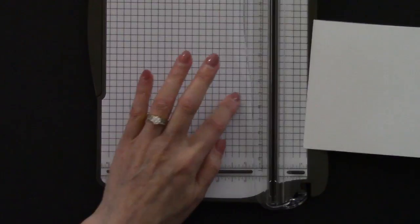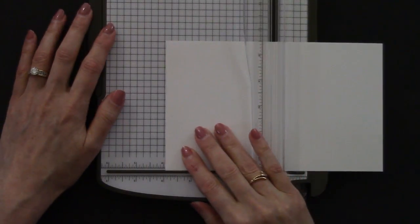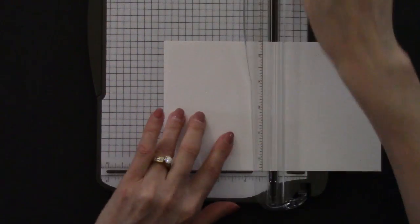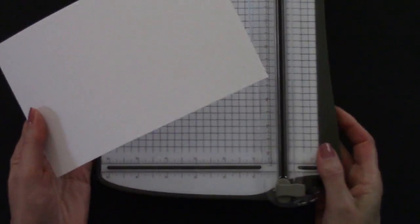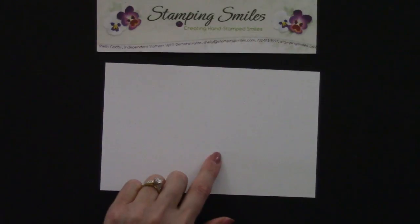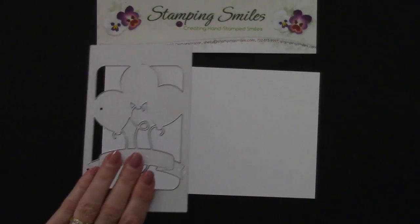Half of eight is four — easy, easy measurements. So I put this at four inches. And let's go ahead and pull that scoring blade right over it. So now with that score line, I know right where to place the die.